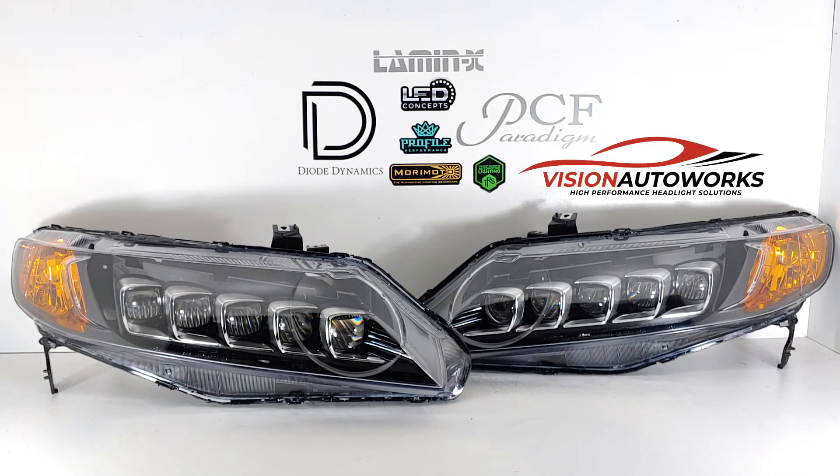As far as wiring is concerned, the LED modules and drivers have been pinned and socketed for the proper connections, making it completely plug and play with the factory low and high beam sockets — so no complicated wiring necessary to get these wired up.